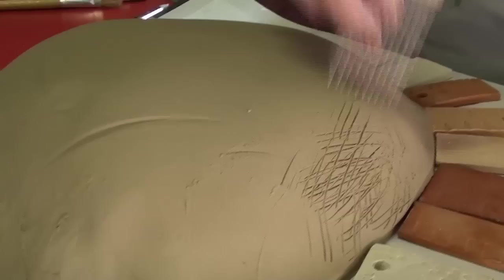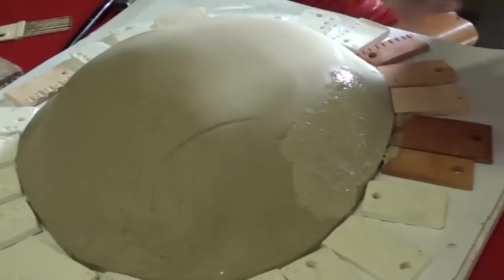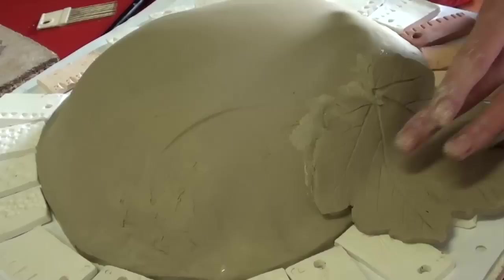To attach the leaves, I take the leaf, turn it over and then use a comb type tool to scratch into the clay. I'll also scratch onto the clay where the leaf is to be joined as well. Then I will apply some joining slip, which is just a mixture of the clay that I'm using for that particular project and water. I'll apply that to both pieces to be joined and then press the leaf onto the back piece firmly, but not so firmly that you would lose the leaf vein pattern.